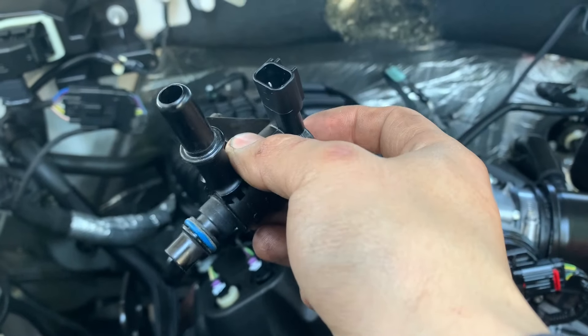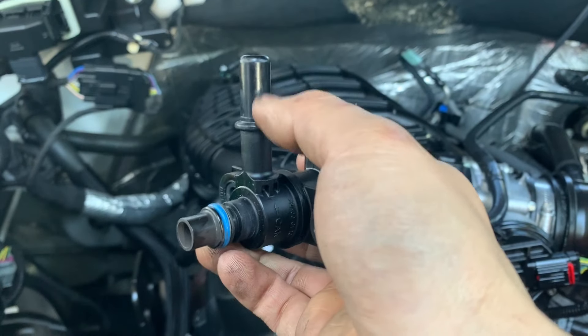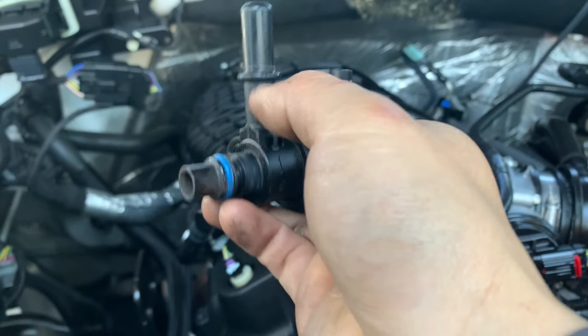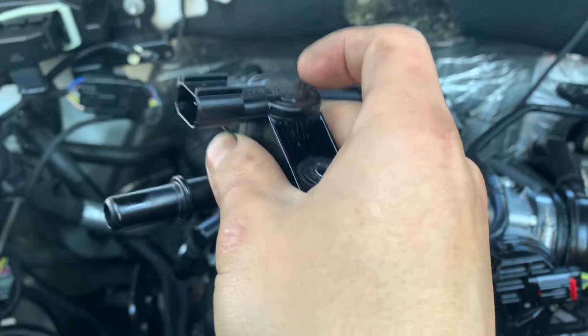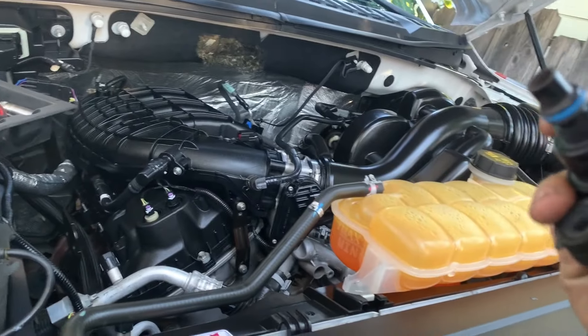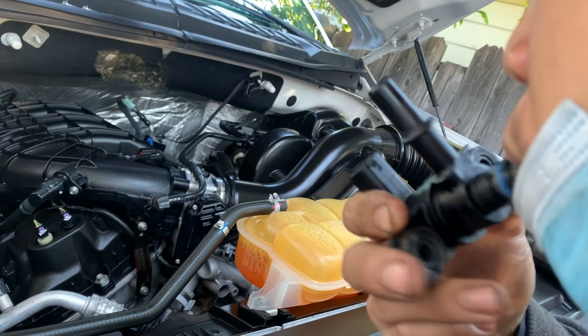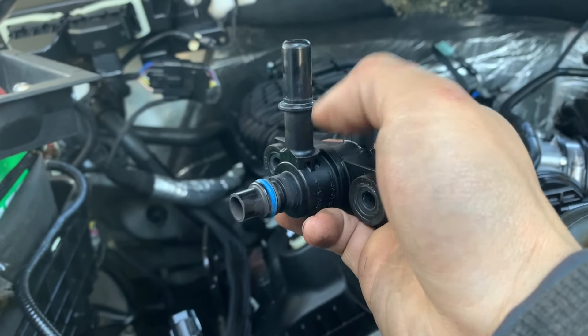The first thing I checked was the purge valve and it's bad. I blew air in from this side, the air came out from this side. I blew air in from this side, it comes out on this side. The purge valve should always be closed — it should not be open. You can hear the air coming through from both directions.